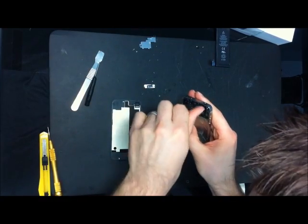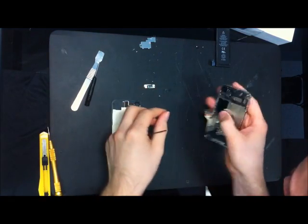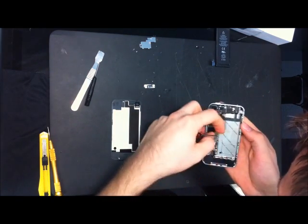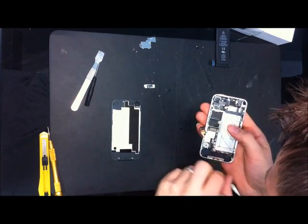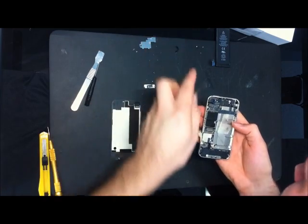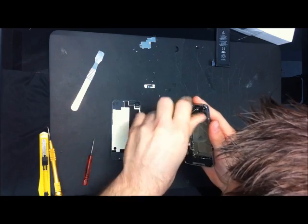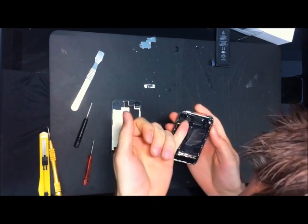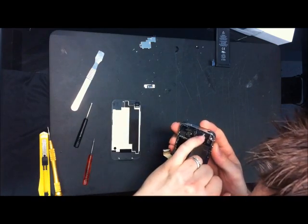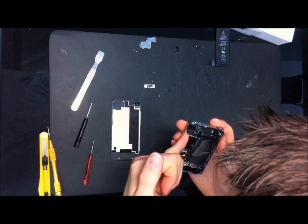Yeah, I see a lot of Verizon similarities here. A lot of it. All these little screws, all this is like the Verizon one. There we go — it's a charging port. Same connectors, the motherboard — all this seems like it's the Verizon copy.